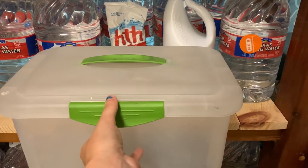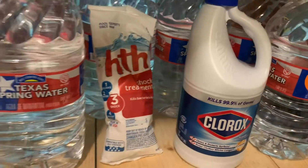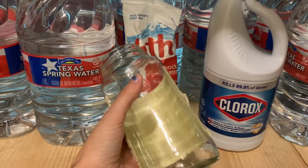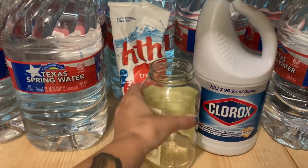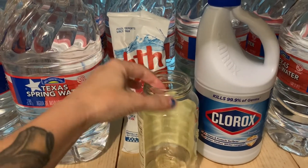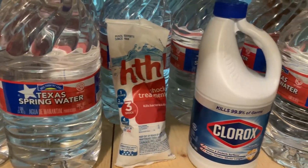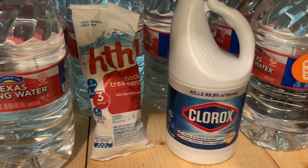Try to keep pool shock in its original package — don't pour it out. You could also store it in a glass container like a mason jar, keeping it in the original package inside the jar and sealing it up.